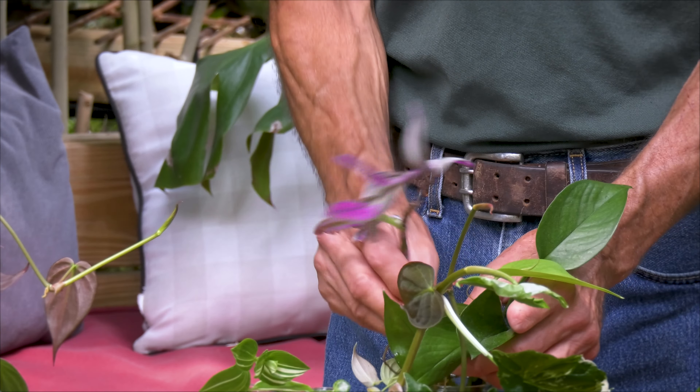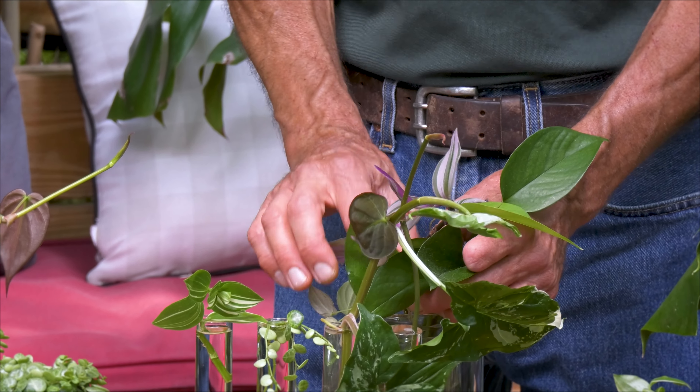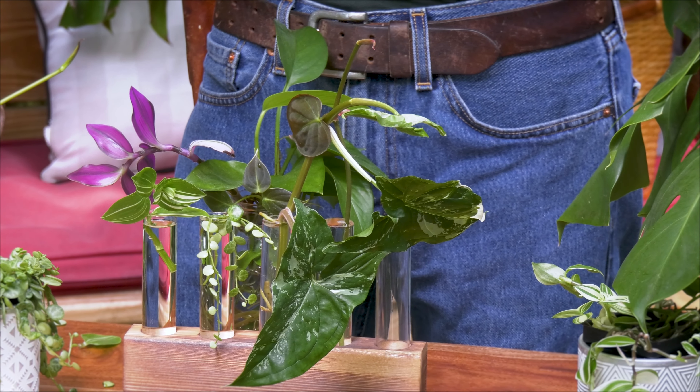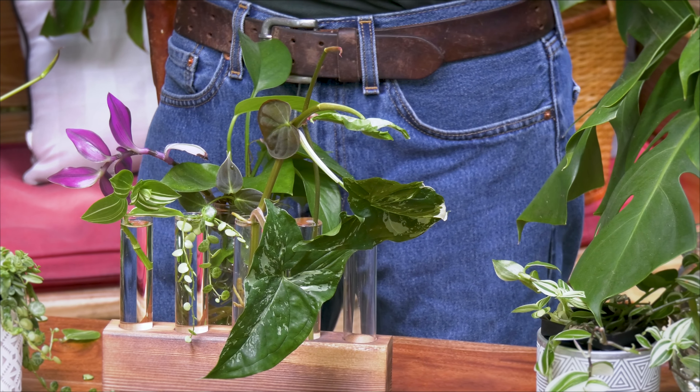There's a time when you can repot them, and that is when the root system has really started to develop and become significant. There are a few plants where, when you root them in water, the root system is kind of brittle, so you have to be very careful when repotting that you don't snap the roots off.